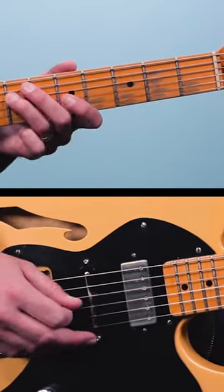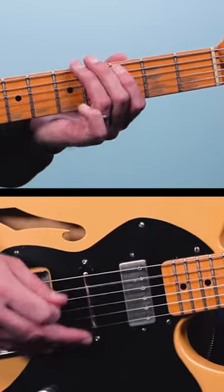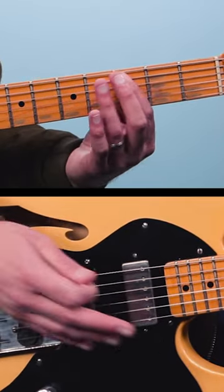But instead of just strumming those chords, the guitar player came up with this awesome lick that's based out of the major pentatonic scale. So that riff starts on C and then it moves to F with the chord changes.